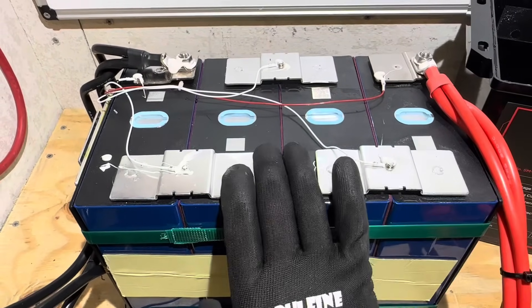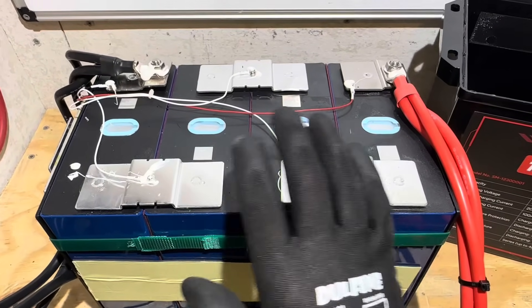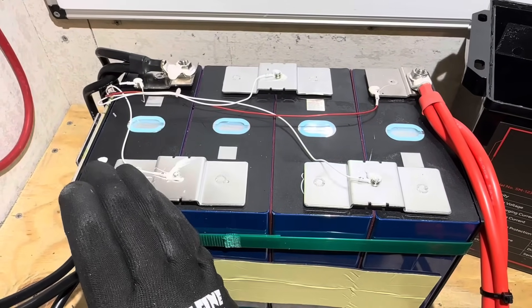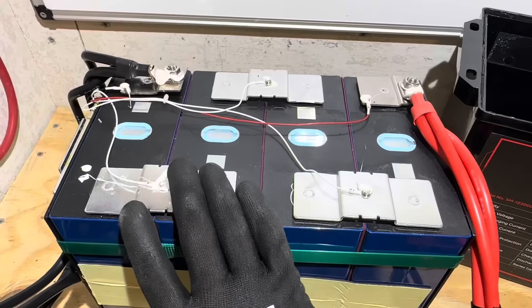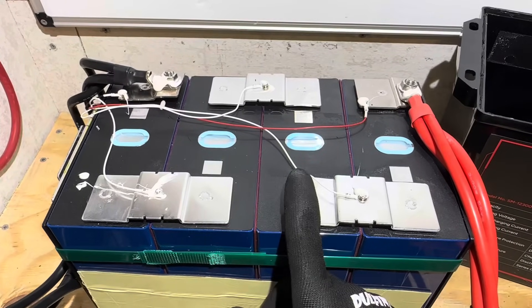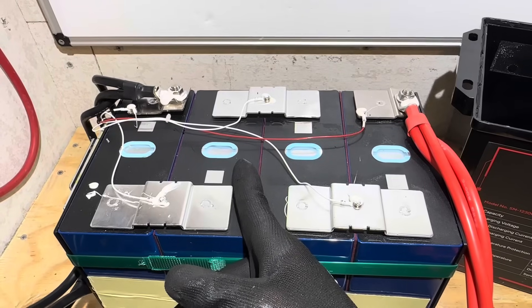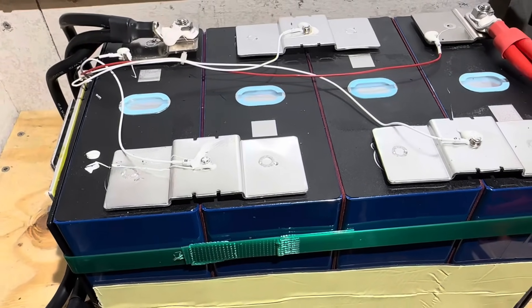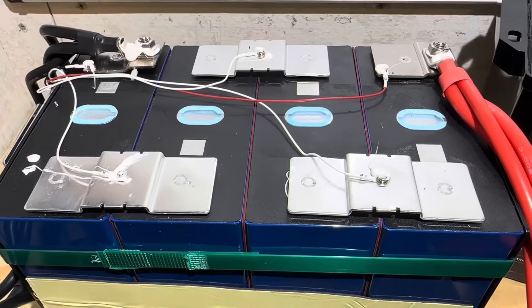Did you notice anything odd on those QR scans? What stuck out to me is the date code. All lithium iron phosphate cells have a standardized date code, and the date codes on these cells are September and October of 2023 — almost two-year-old cells. I found another battery a while back that also had old AESC cells; if you've been watching my previous videos, comment which battery that was and I'll pin the first correct answer. Is this a trend we're seeing with budget batteries — a big pile of older AESC cells coming to market? Something to pay attention to.